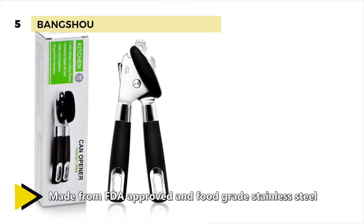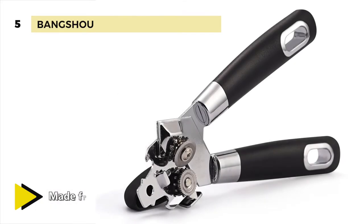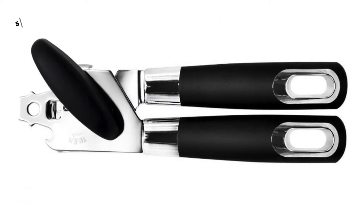It features an extremely durable and heavy duty wheel blade that slices through the can without effort and cuts smooth edges easily and safely. There's a specialized knob for easy rotation. It is safe and easy to use, thanks to it being dishwasher safe and having an ergonomic handle with comfortable grip.